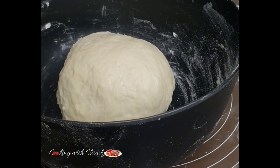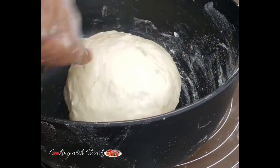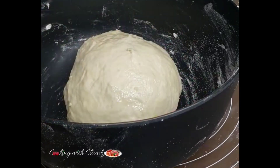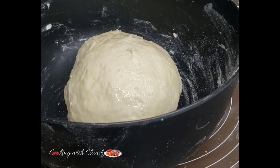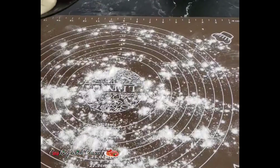At this point you are not letting it rest because you want it to rise — no. We used baking powder, so it's not going to rise or double in size. You're just letting it rest so that the gluten in there can do its magic and make it stretchy.